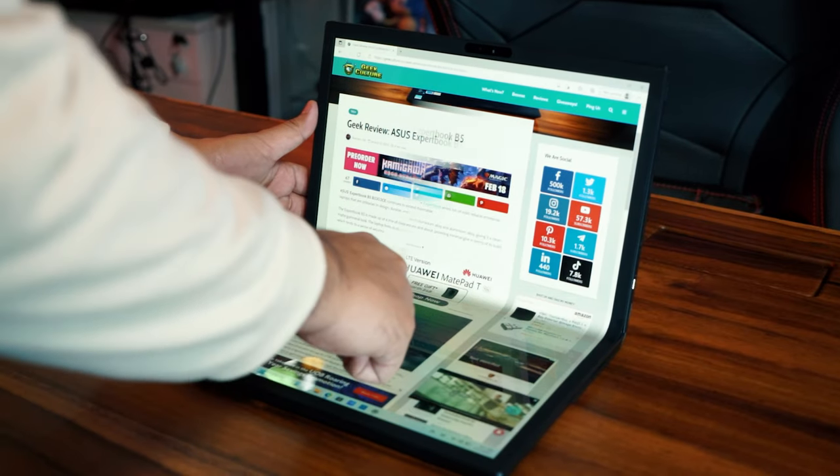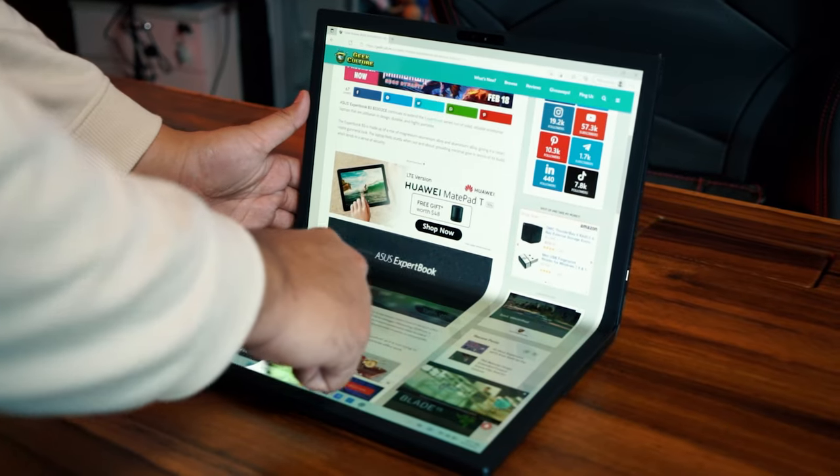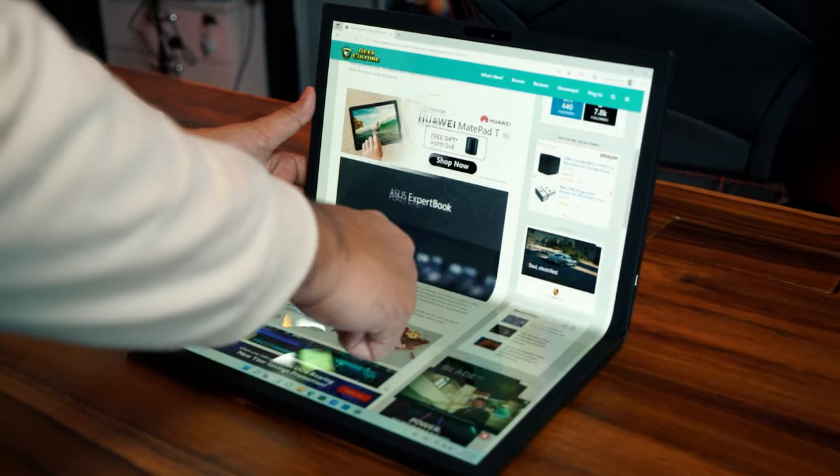Check this out — a 17.3-inch display. You fold it in half and it goes to 12.5 inches. It can be a laptop, it can be a display, it has a Bluetooth keyboard. There is so much going on inside of this thing.